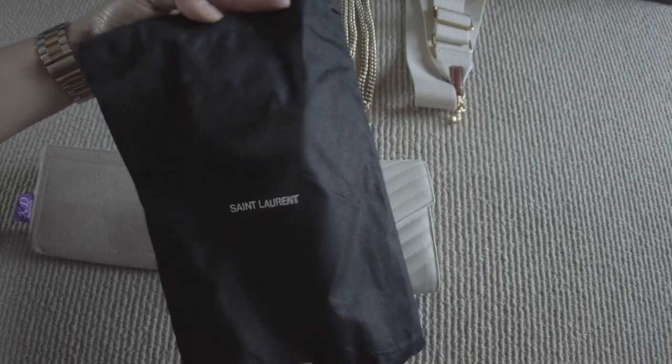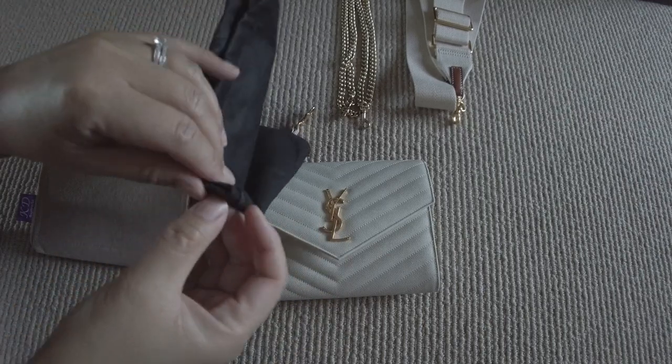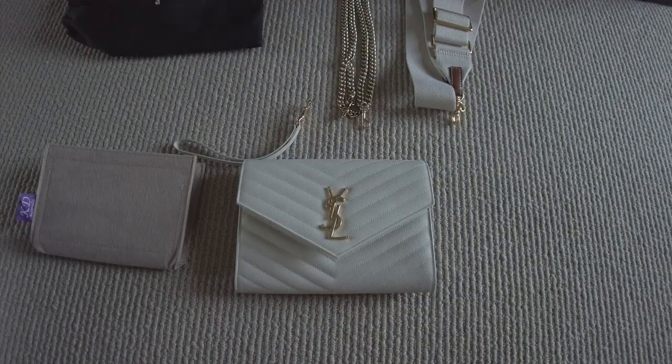It came in this beautiful black dust bag with just the word 'Saint Laurent' on it. It is a drawstring bag, but I never really close it because the size is just big enough for the bag.